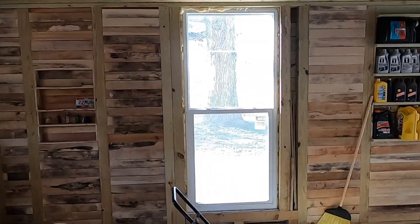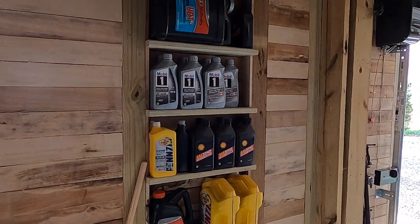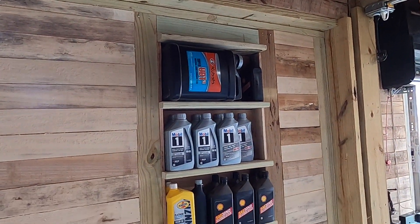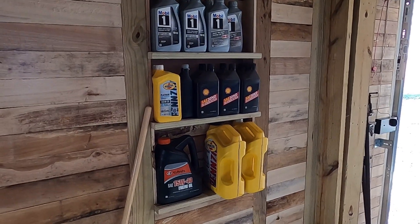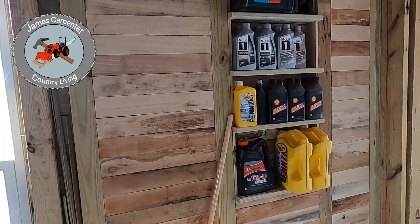I put the motor oil over here — you probably wondered when I was doing that wood work what I was going to use these shelves for. There you go: I've got oil for the mowers, the tractors, and so on.